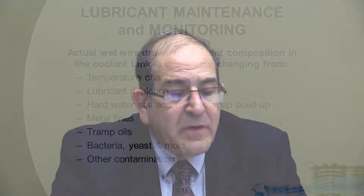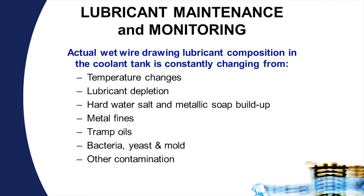Wet lubricants have similar issues. They include temperature changes, lubricant depletion, hard water, salt and metallic soap buildup, metal fines, tramp oils, bacteria, yeast and mold, and of course other contamination issues. It is very important that these parameters be monitored closely.